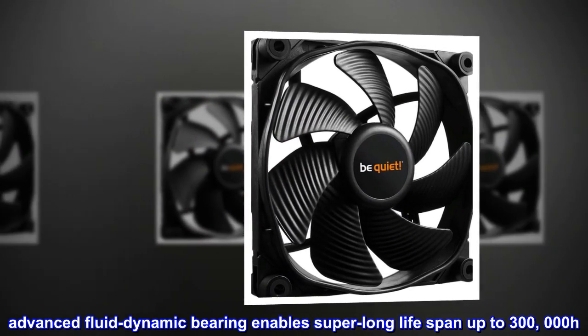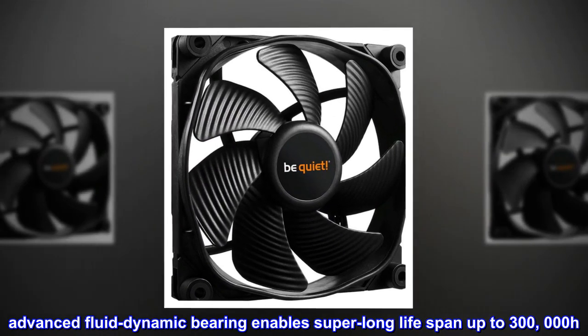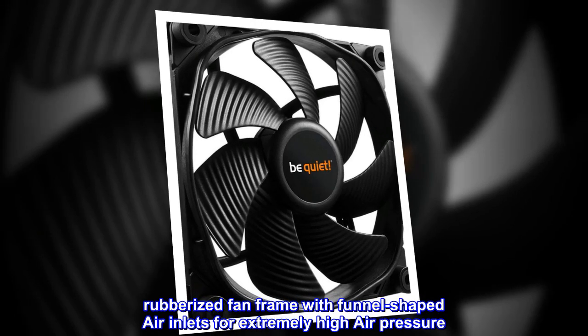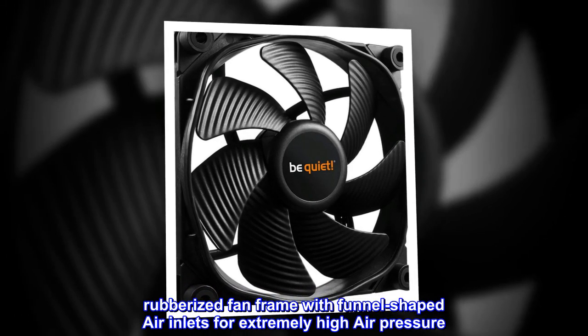Advanced fluid dynamic bearing enables super-long lifespan up to 300,000 hours. Rubberized fan frame with funnel-shaped air inlets for extremely high air pressure.